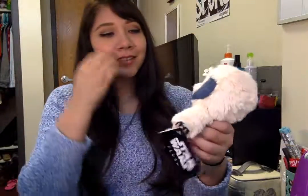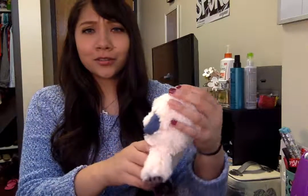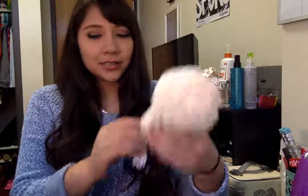Oh my god — the Wampa plushie! I love this. I don't care what anyone says, I'm really excited about this. He's going to sit next to my plush Wicket on my bed. They're so cute. And he's so soft — it's crazy how soft this is.